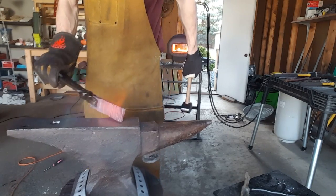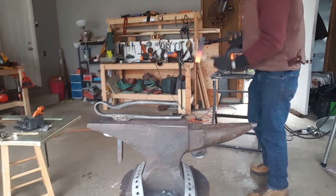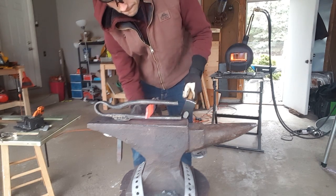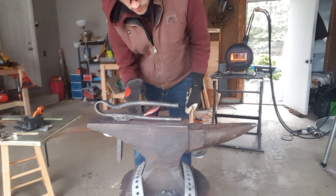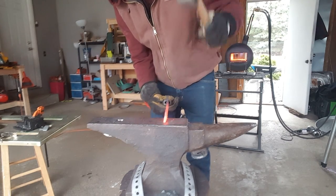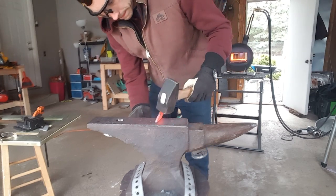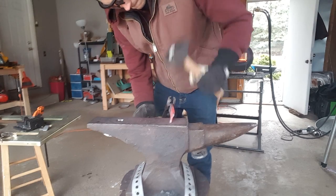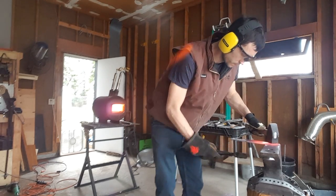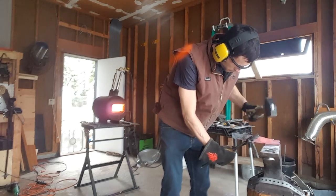I'm just working on drawing this thing out to the length I want. Right now I'm using a spring swage to help form the tang of my blade. As you can see the tang is starting to come along here — just really working on getting that thing straight.